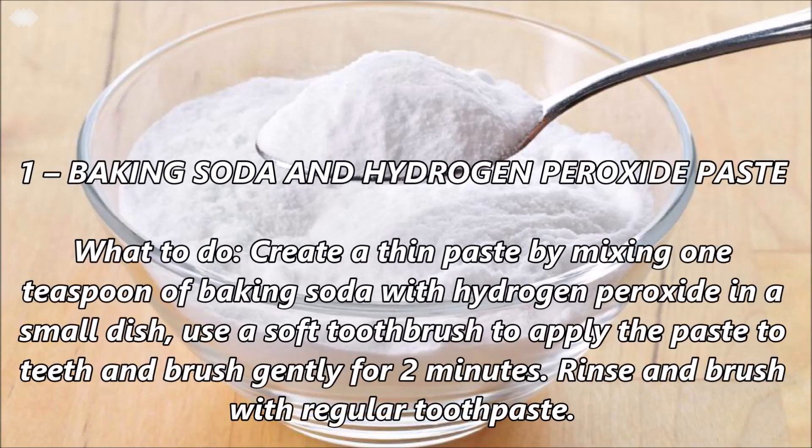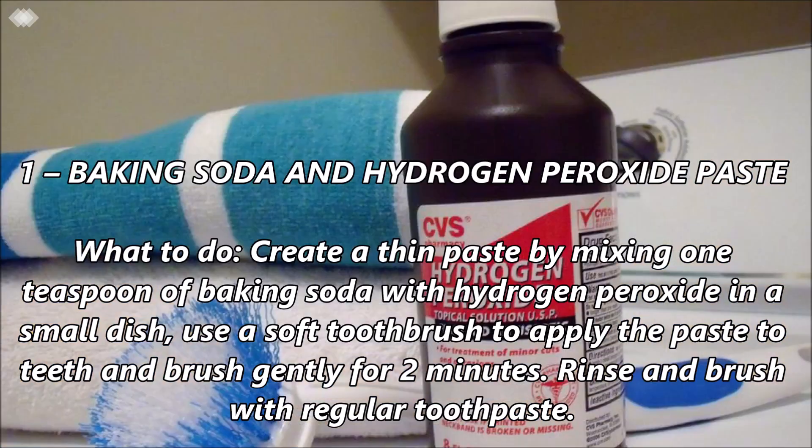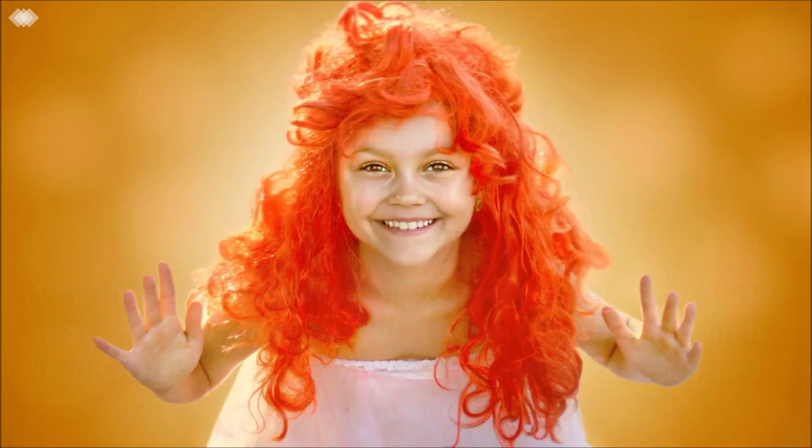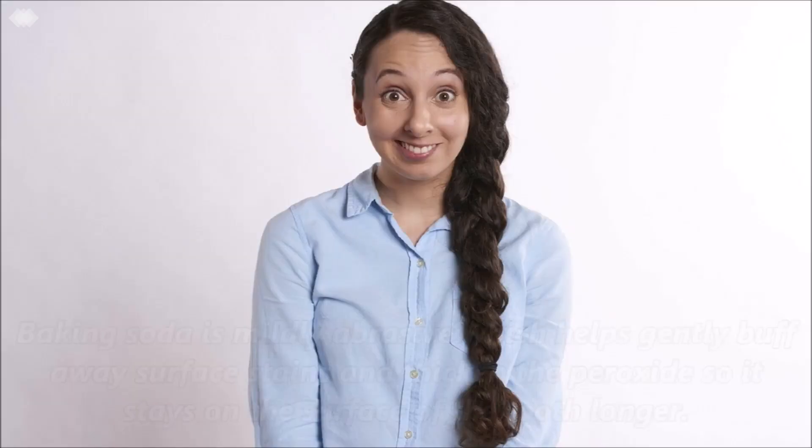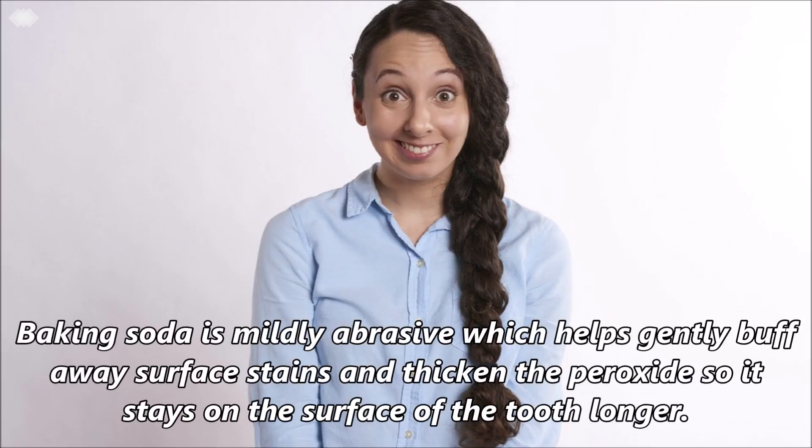Number 1: Baking soda and hydrogen peroxide paste. Create a thin paste by mixing 1 tablespoon of baking soda with hydrogen peroxide in a small dish. Use a soft toothbrush to apply the paste and brush gently for 2 minutes. Rinse and brush with regular toothpaste. Hydrogen peroxide is the bleach used most often in commercial teeth whitening products. It bleaches stains from teeth to restore their natural white color. Baking soda is mildly abrasive, which helps gently buff away surface stains and thicken the peroxide so it stays on the surface of the tooth longer.